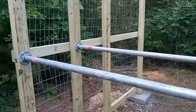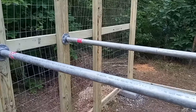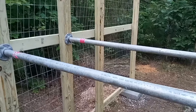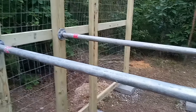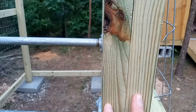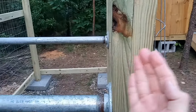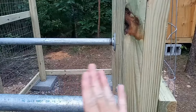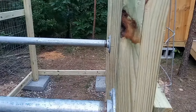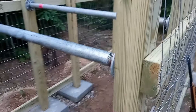It's all 2x4 construction. I wanted to use 4x4s for the post, but they didn't have any treated 4x4s at the hardware store, so instead I just paired up two 2x4s. And when I did it, I just made it so the grain on either of them is going in the opposite direction to each other, so they don't have a tendency to warp in the same direction.